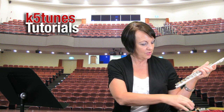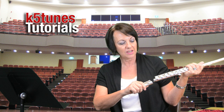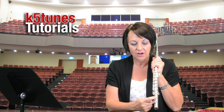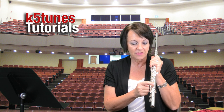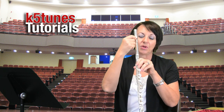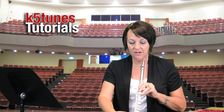Then I want to take the foot joint, the third portion, and do the same thing — avoiding pressing down on the keys while I'm pushing and twisting. While I push and twist, I want to make sure that the rod on the foot joint is lined up with the keys on the body. So once again we have the head joint, the hole is lined up with the keys, and the keys are then lined up with the rod that's on the foot joint.